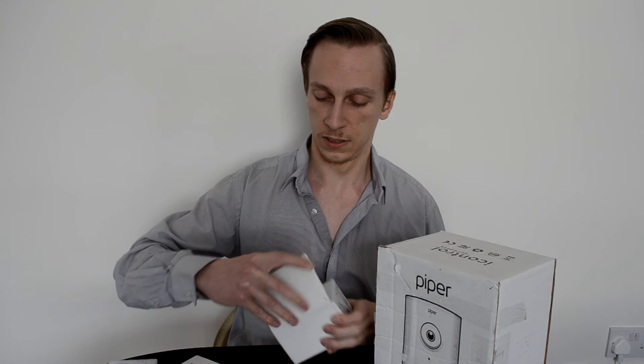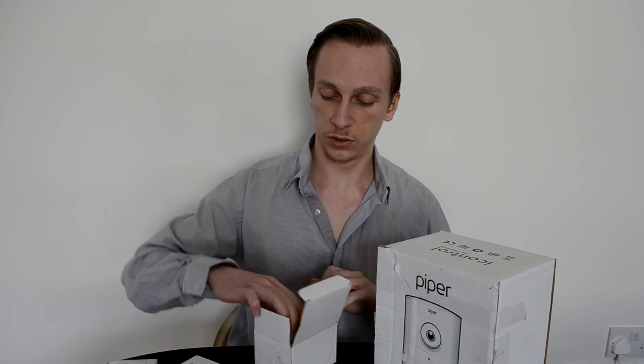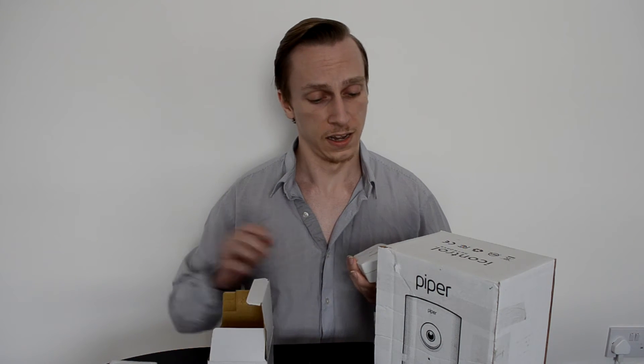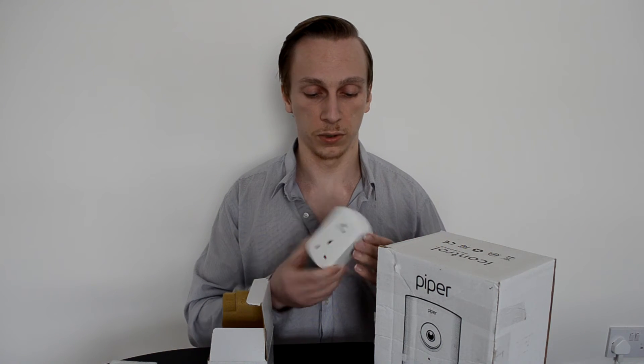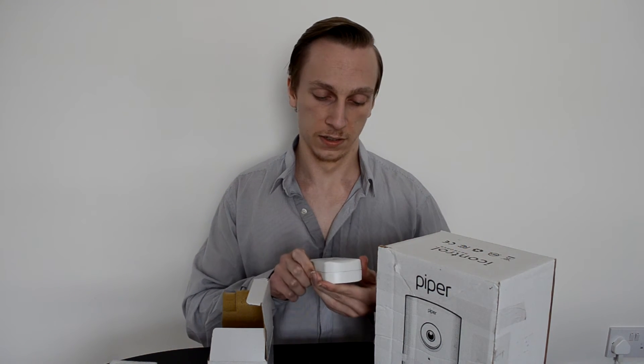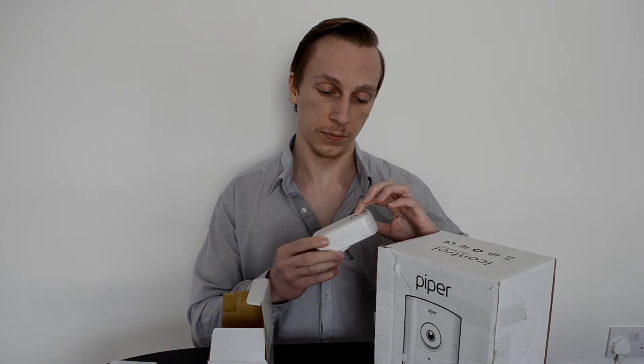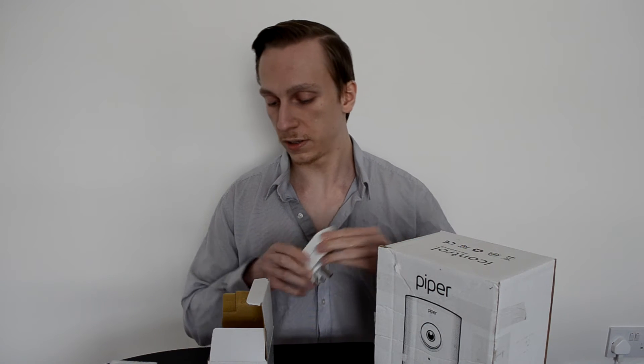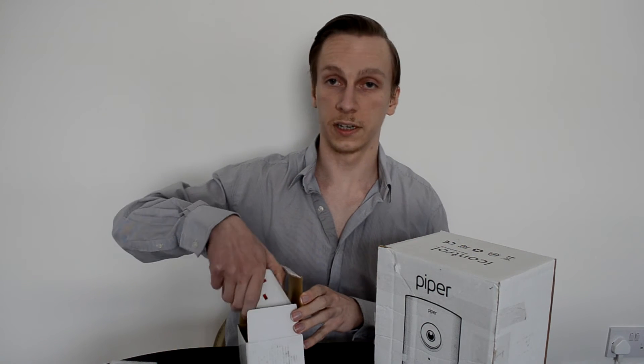Moving on to the next item, we have a Z-Wave based plug socket. You can set this to the on position for something like a lamp or your coffee maker, and when you're detected it can activate or do whatever you want it to do. It's very sleek — it's got a little button which also lights up at the top, and that's pretty much all you're getting in there.